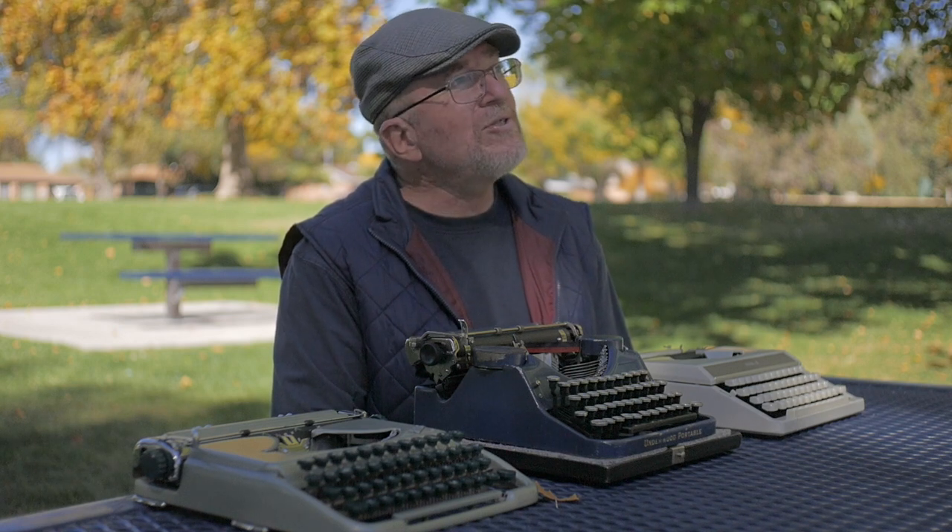If you guys have any ideas for videos you'd like to see, drop a note down below. In the meantime, this is a beautiful afternoon still — the kind of autumn that we wish would just continue on and on. But we know it's going to get cold eventually here in Albuquerque. I'm going to sit down here and maybe type out some thoughts on paper. I wish you guys the very best. As always, stay creative. Bye bye for now.